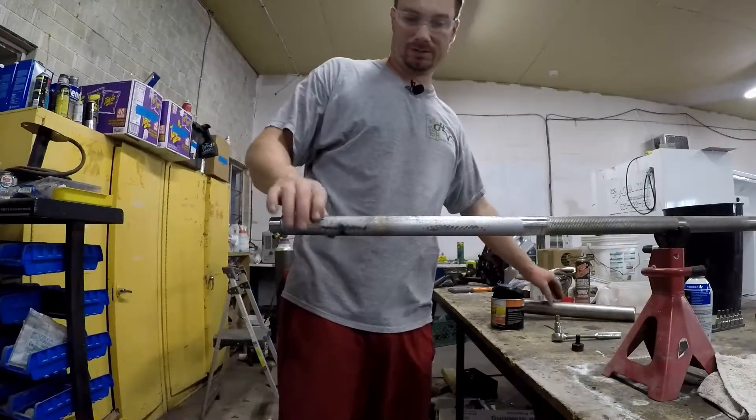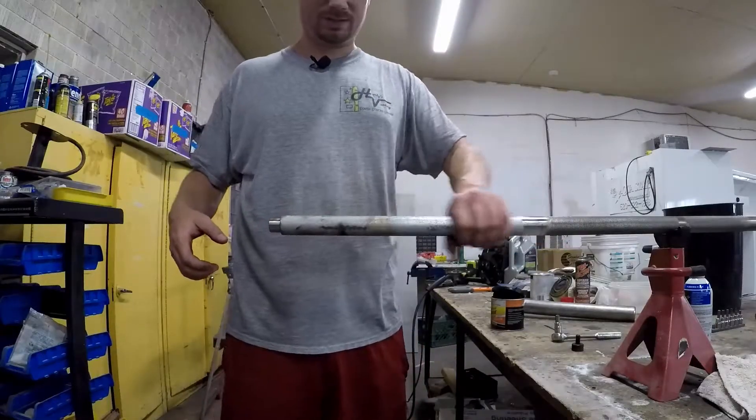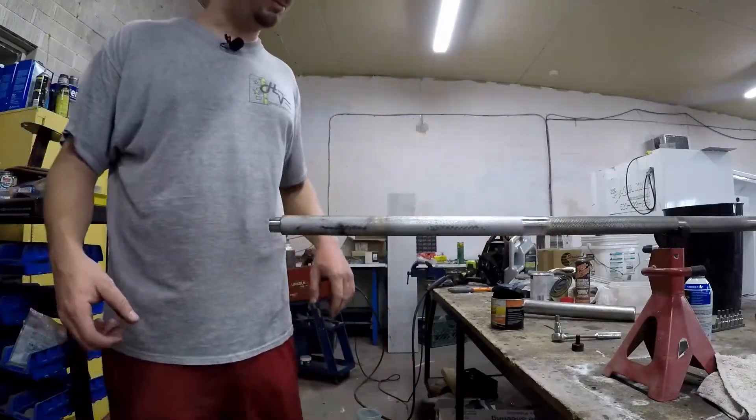There's a lot of crud in here, so I'm going to take that wire brush wheel to the inside of the sleeve to clean it up. I'm going to do both sides.